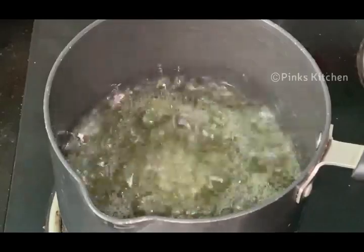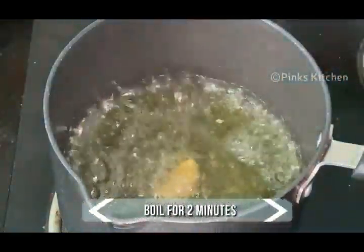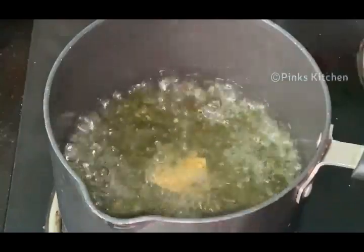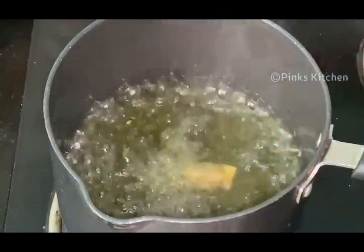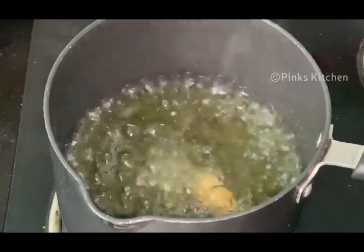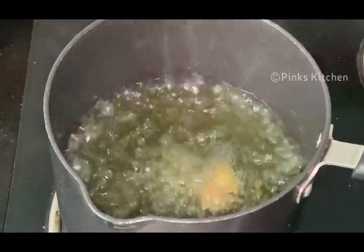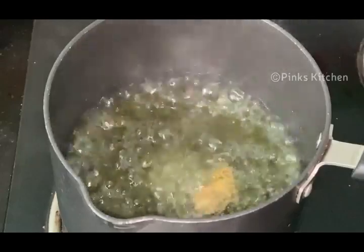After 2 minutes, the water is nicely boiling. To this, add a piece of crushed ginger and let it boil for 2 more minutes. Ginger is a very healthy ingredient — it is loaded with antioxidants, fights against chronic diseases, reduces blood sugar levels, and is good for your heart. The essence of the ingredients is nicely getting extracted.